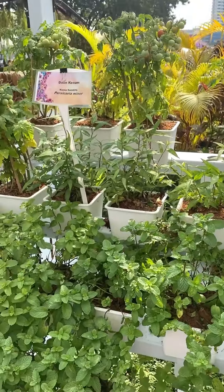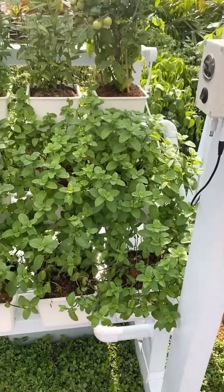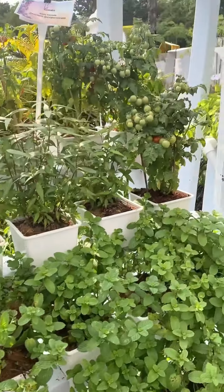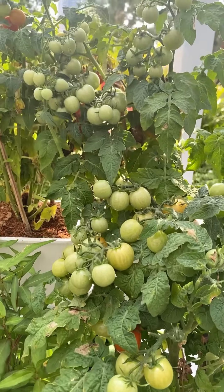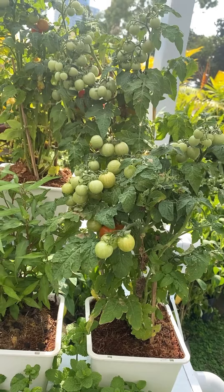In this setup, you just need to mix all the nutrients right away in the water. This is a hydroponic setup, and you can find there is a little bit of soil here, but it's just to keep the roots in place. So even if you don't have much space, you can still grow your own fresh veggies at home.